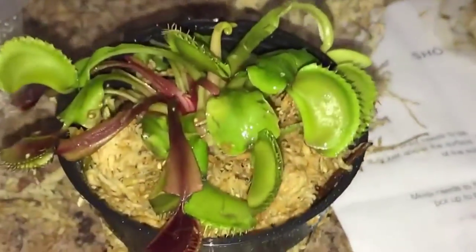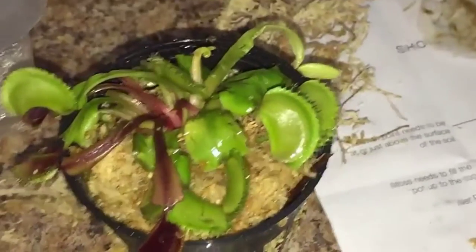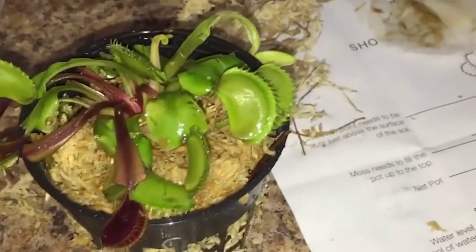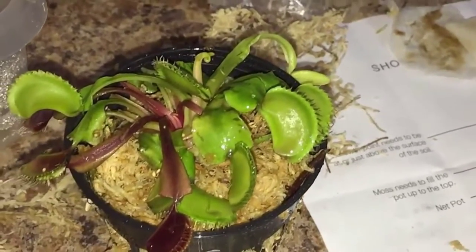I hope you liked my review. If you want to check these cool Venus flytraps out, be sure to click the link below. If you have any questions, be sure to comment in the comment section below, but as always, thank you all for watching.